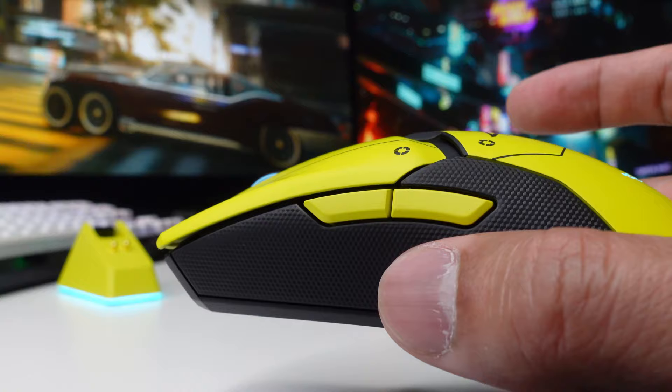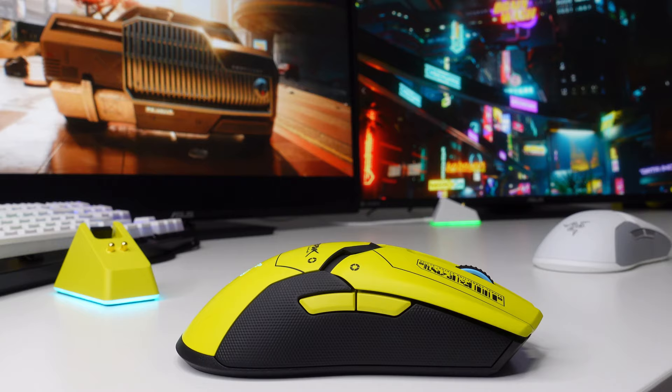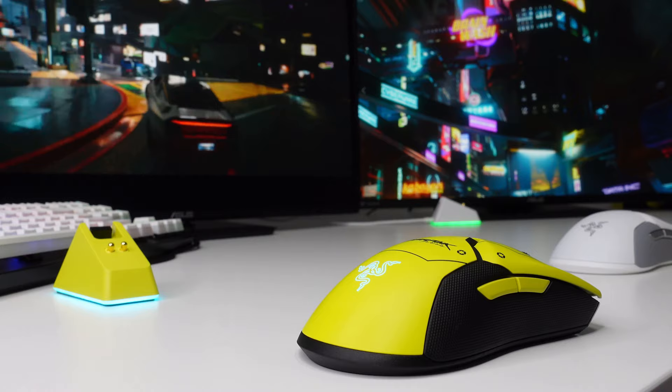It has two buttons for right-handed users, and two more buttons on the right-hand side of the mouse for left-handed users. Out of the box the mouse is set for right-handed users, but you can change this through Synapse if you are a left-handed user.